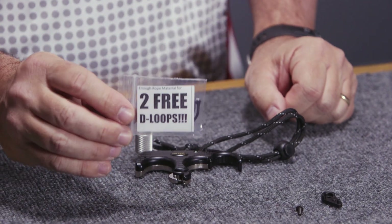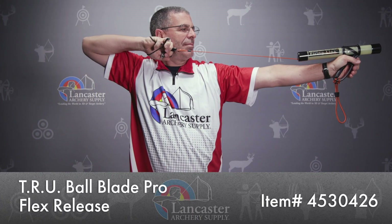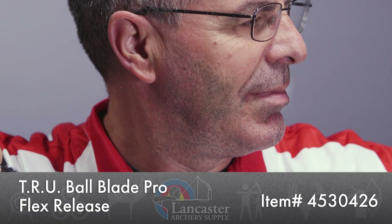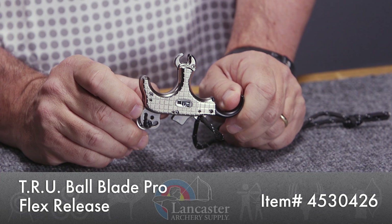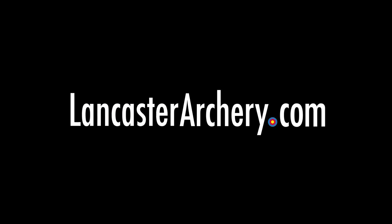Also in your pack you're going to get material so that you can make two free d-loops — they put that in the pack as well so you can put that on your bowstring, just an added feature from TruBall. That is the TruBall Blade Pro Flex, a great release from TruBall. If you like this video give us a thumbs up, subscribe to our YouTube channel, click that bell to get notifications whenever we put out new videos, and as always if you have any questions you can visit us at lancasterarchery.com.